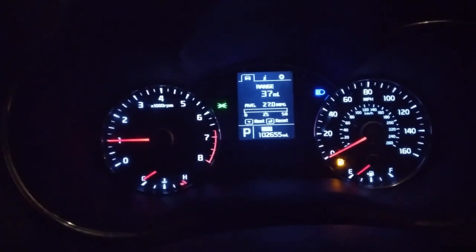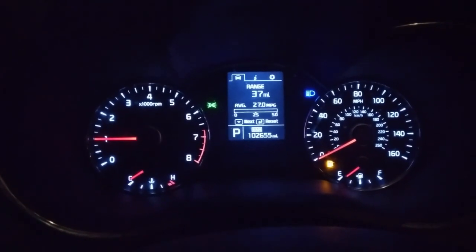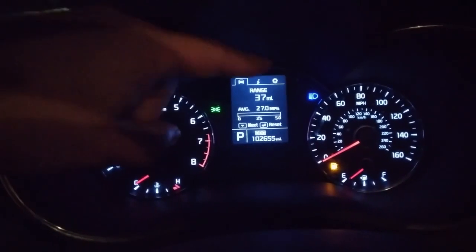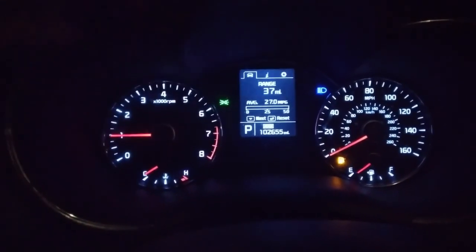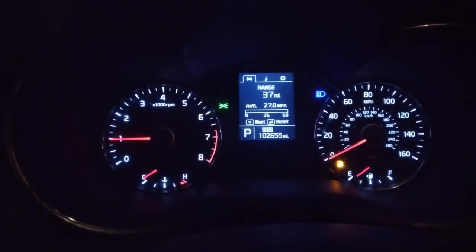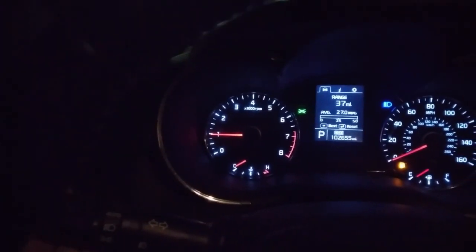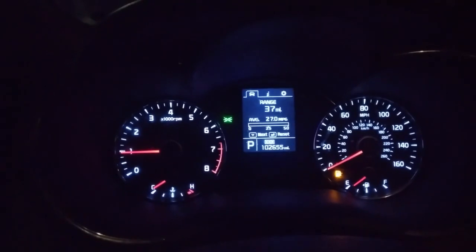I wanted to make a little PSA about high beam use. I've been noticing a lot of people driving around in traffic with their high beams on. You notice this little blue light here that's telling you that your high beams are on. If you're driving around in traffic with those on all the time, you're blinding everybody in front of you. What you need to do is pull back on your turn signal indicator and it'll click, and that indicator light will go off.